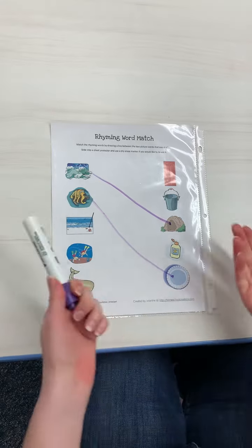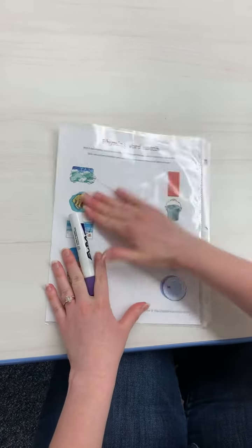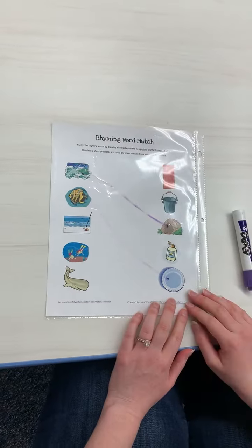And if you want to use it with a dry erase marker, you can — that way you can erase it and do it again. So that's how you do that.